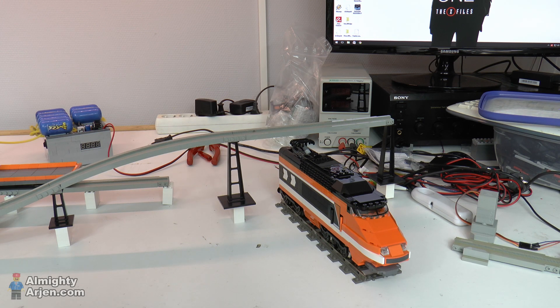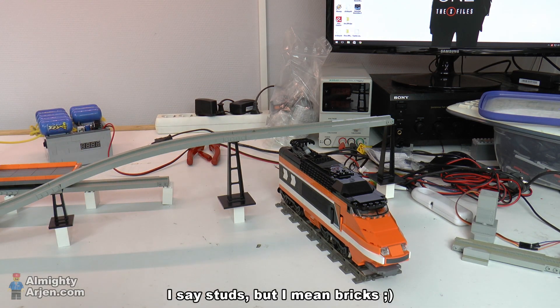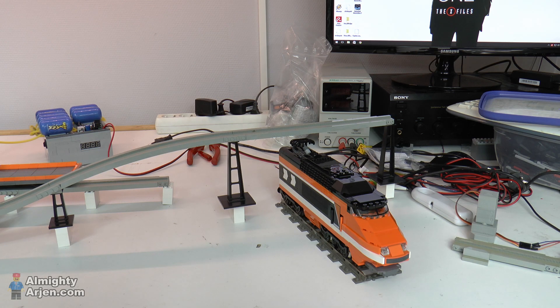The monorail system has a height of 10 studs, as you can see here, which is perfectly fine for monorail since they are five, six, maybe seven studs high. So enough to pass a monorail below it. But it is not high enough for a train to pass, especially the Horizon Express, which is a bit higher. So that means you need to raise the monorail track a bit in order to pass the Horizon Express train below it.